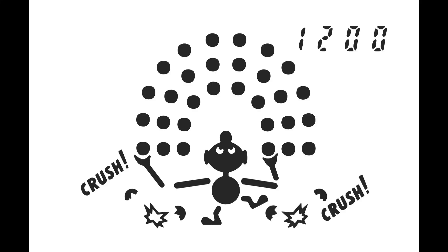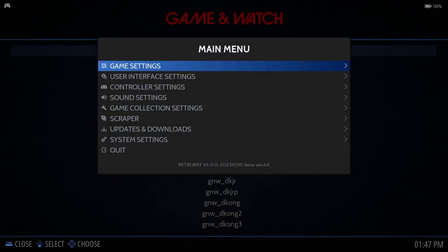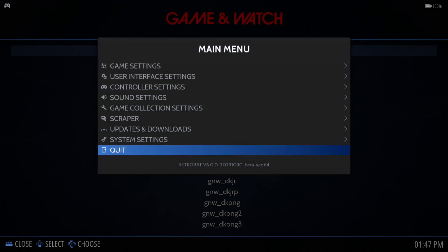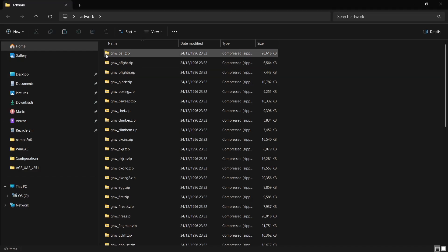We've got our game running but it looks a little bit bland — there's no artwork for it. We can fix this very simply. Exit out of the game and exit Retrobat altogether back to the desktop. I've got an artwork folder here containing all the artwork for my Game & Watch games.